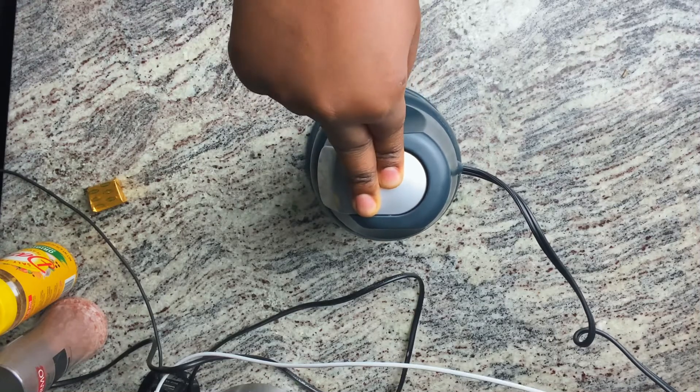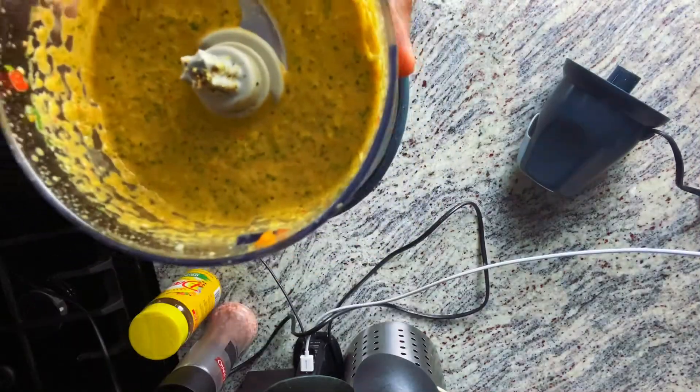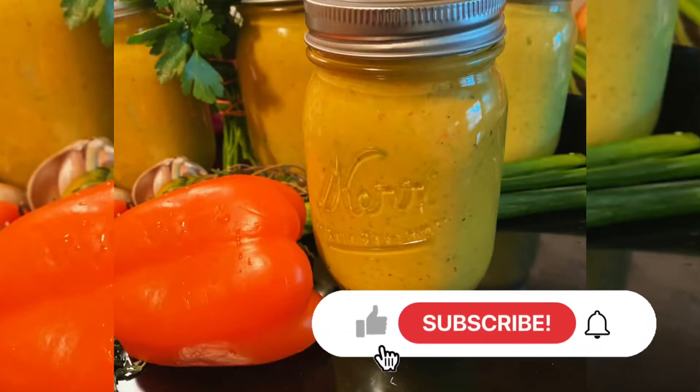Epis can last up to 3 months or more if you store it well in an airtight container in the fridge. Et voilà, this is how I make my wonderful hot seller epis! Please remember to subscribe and turn on your notification bell for more great videos.